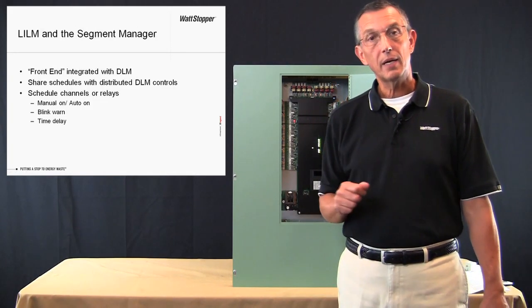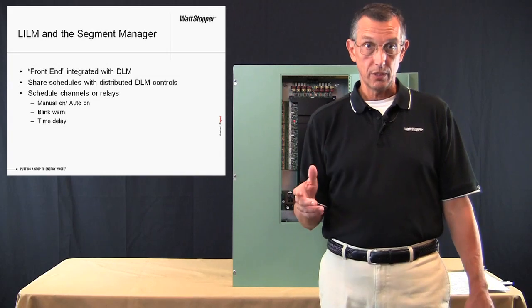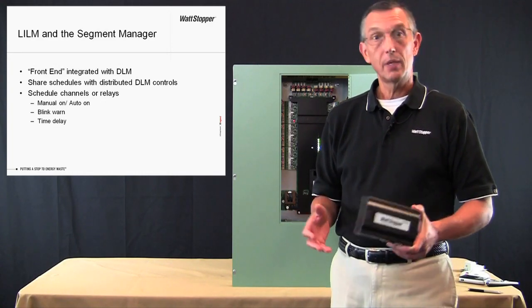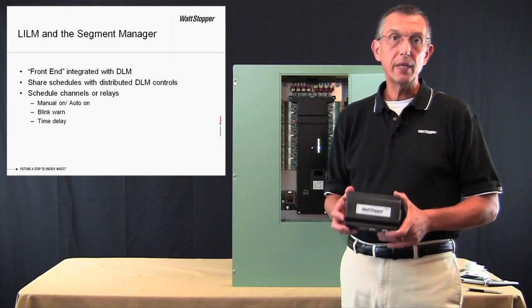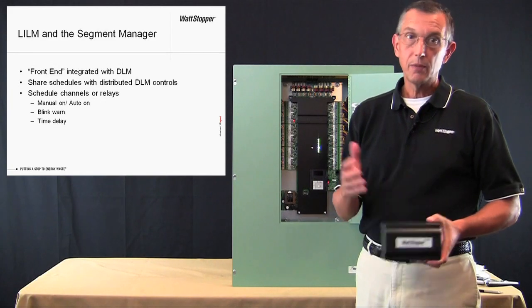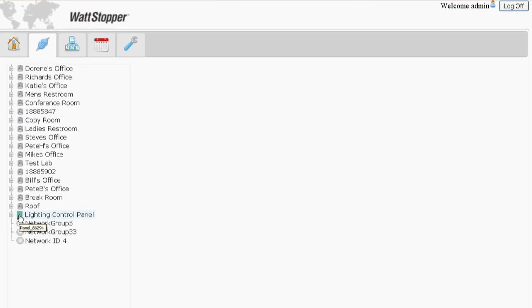An important feature of the LI-LM panel on a DLM network is to provide on-off control of relays based on a schedule. All scheduling on the DLM network is provided either by the segment manager or by the building automation system. Scheduling in the panel is actually quite flexible. The eight channels in each panel can independently be scheduled into normal hours and after hours mode. Alternatively, individual relays can be scheduled on and off, which is ideal for outdoor lighting. After discovery by the segment manager, the LI-LM panel appears in the tree view just like the DLM rooms and is represented by a green panel icon.